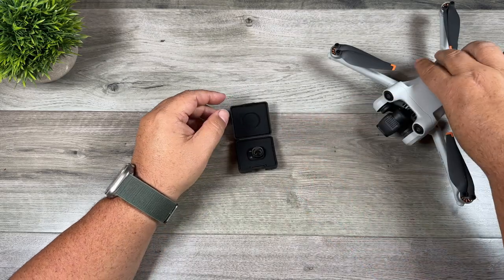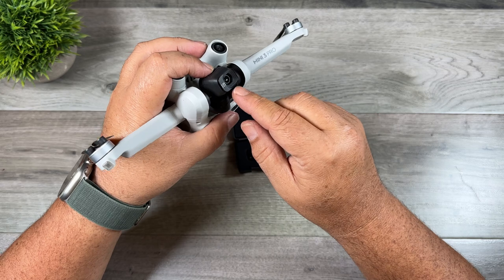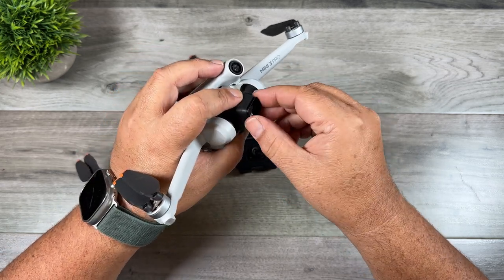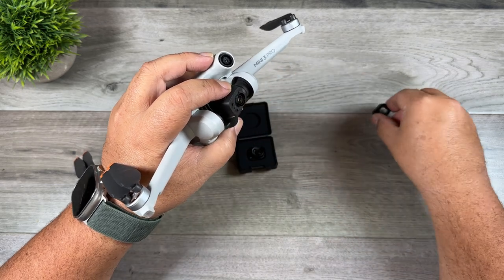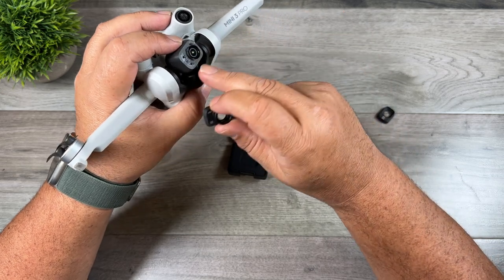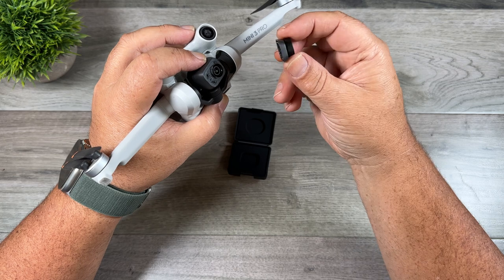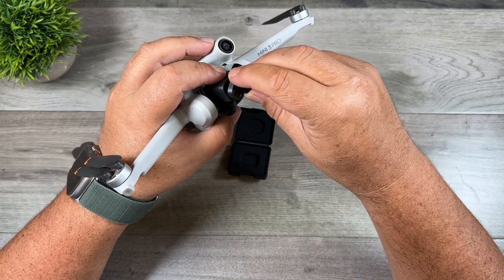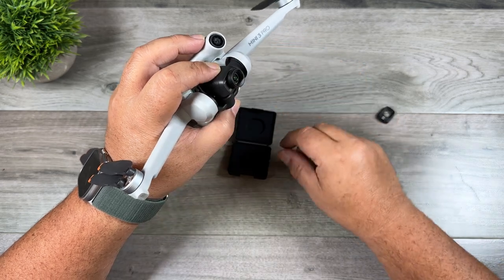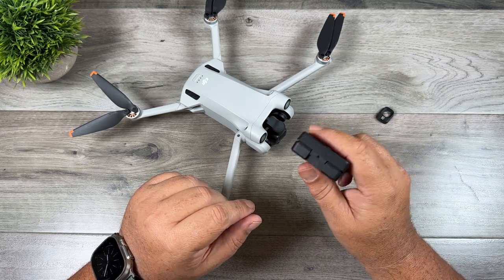Before we get too far, I'll just show you how to install it in case you're new to this. The camera on the Mini 3 Pro has a cover on it. To remove it you just twist it counterclockwise and it pulls right off. You can then take your wide angle lens — just make sure the lens side is on the side where the camera is, you can see it's a little bit offset there. So you just want to make sure you have it the right way around, then place it over top at a bit of an angle and twist it to lock it in.